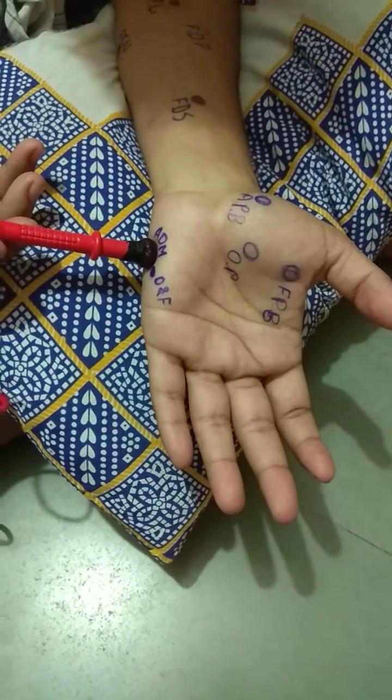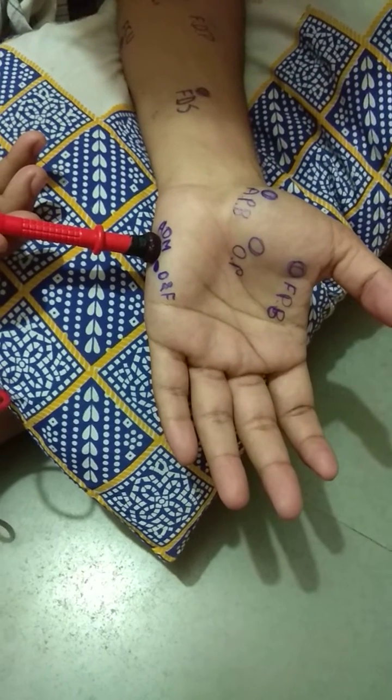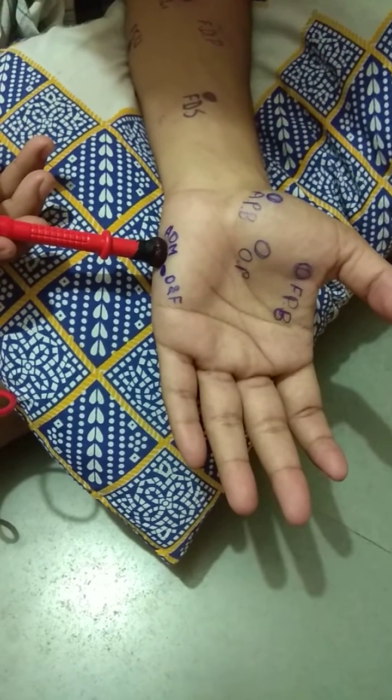This is the motor point for the abductor digiti minimi muscle. The action of abductor digiti minimi is abduction of the little finger.